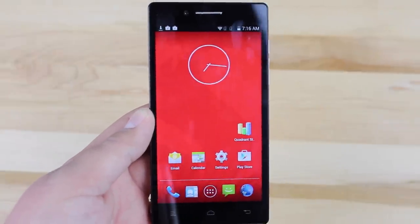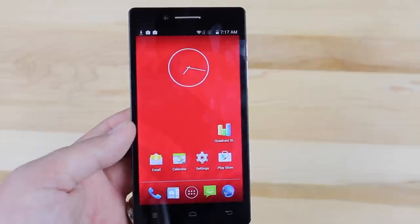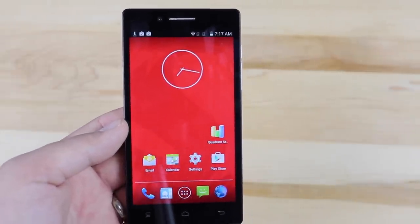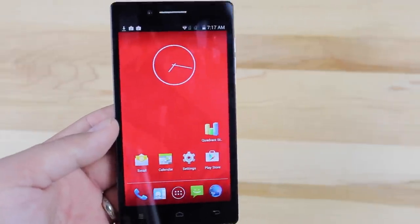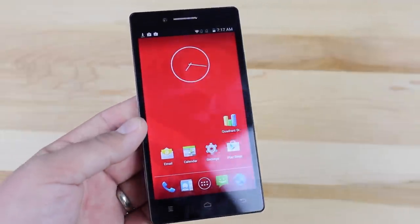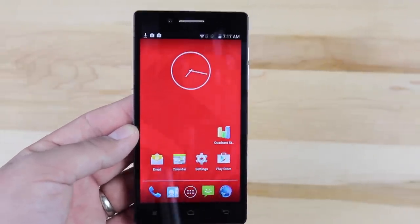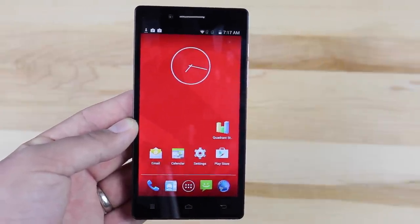Anyone looking to buy an entry-level device, this could be a device worth looking at. Definitely head over to GearBest.com and check out their list of devices — they have several other options. If this one doesn't fit your style or suit your needs, you can probably find something over there. Anyway guys, that about wraps it up for this video. If you like it, give it a big thumbs up, subscribe for more content, and you can find more at DroidModderX.com. Thanks for watching — be blessed, I'll see you in the next one.